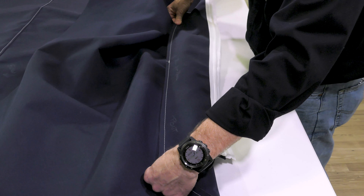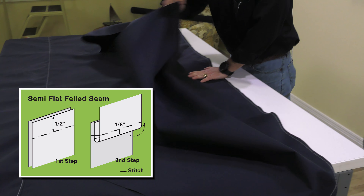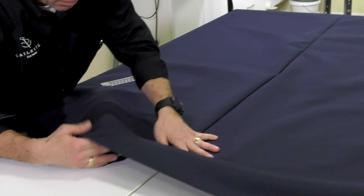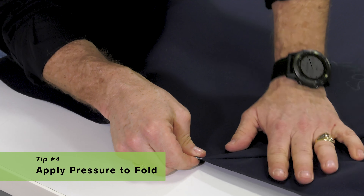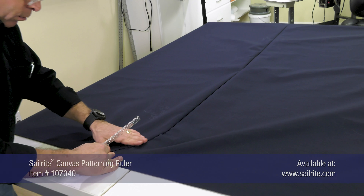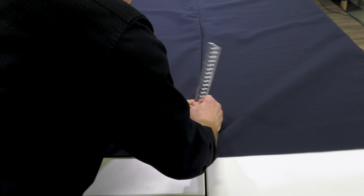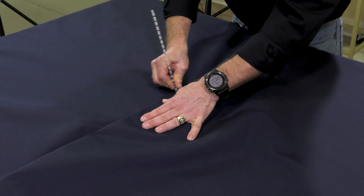The first stitch is done, which secures our top. Next, we need to splay the fabric open to prepare for our top stitch, which will complete the semi-flat felled seam. The fourth and final hint is to now apply pressure to the splayed out portion of the seam. A semi-flat felled seam has a ½ inch flange on the underside, and it's always rolled to one side of the assembly. By applying pressure on the seam, this helps form a slight memory as it is folded open along the first stitch.